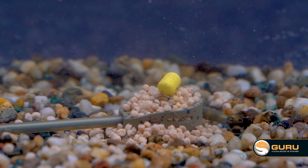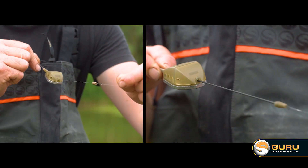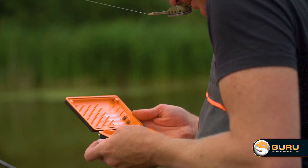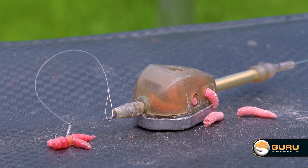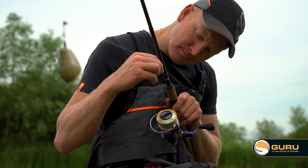The results that method and hybrid style feeders get on commercials is unrivaled and that's down to having your hook bait right next to the pile of feed. The fish come in to eat the free offerings and yours is right amongst it. Now with the multi maggot feeders, fishing them in-line or with the X-Safe system allows you to use a tiny short hook length — three or four inches — with maggots coming out of your feeder right next to those free offerings. Absolutely lethal.